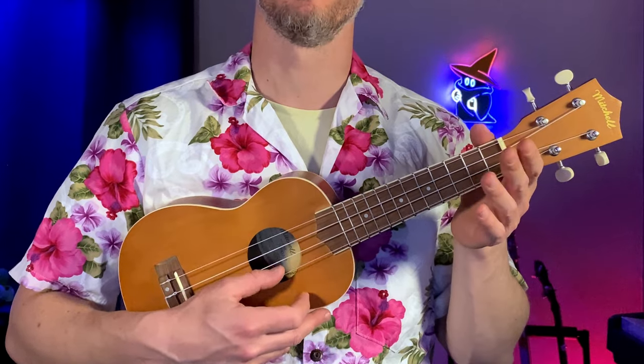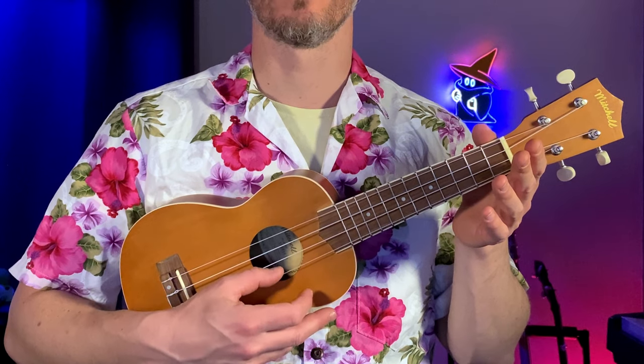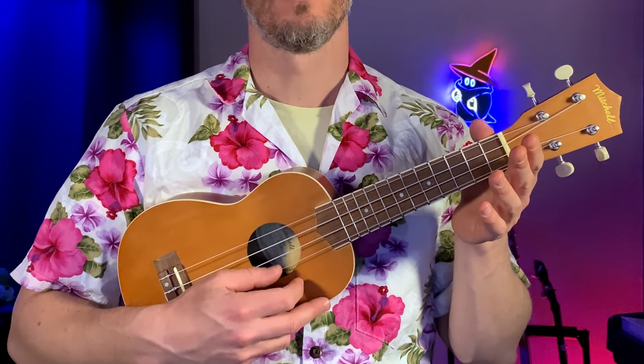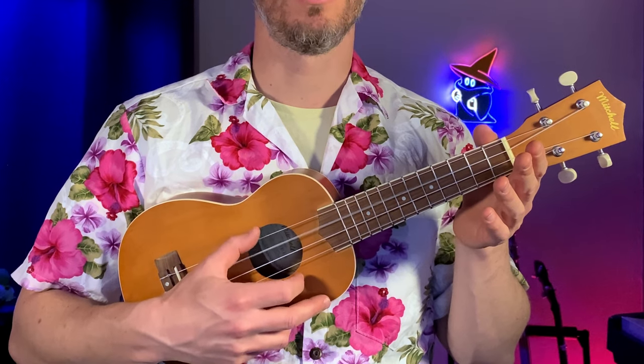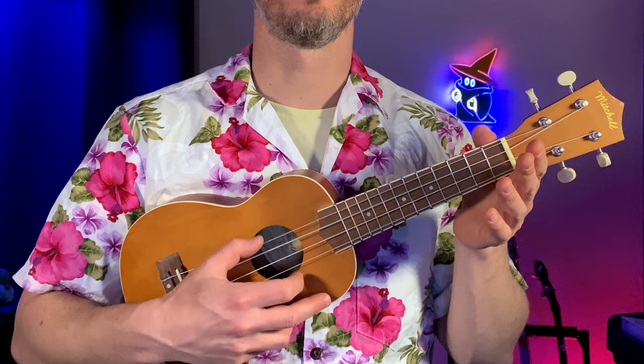The strings are counted four, three, two, one from the top down. And if you count from the bottom up, it would be one, two, three, four. Let's try that together — picking one, two, three, four, working our way across the strings.